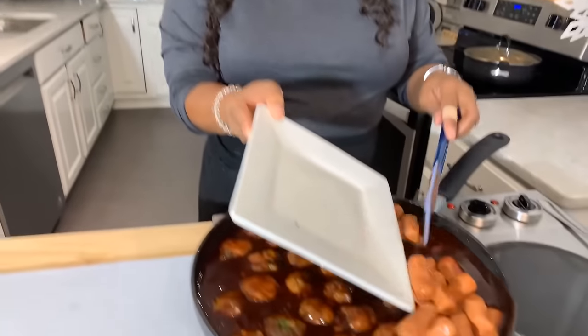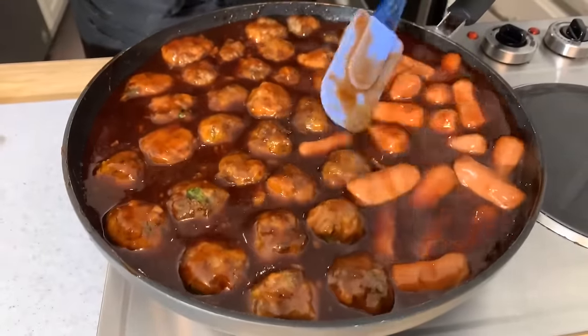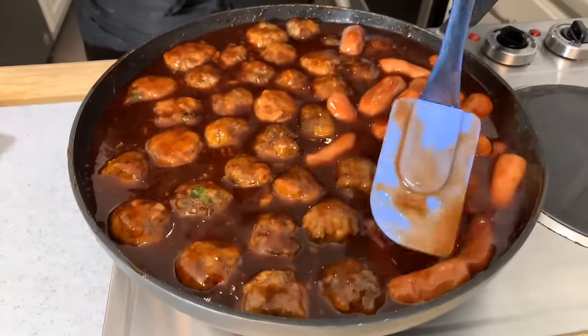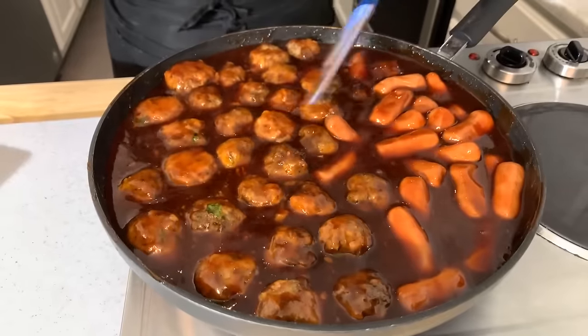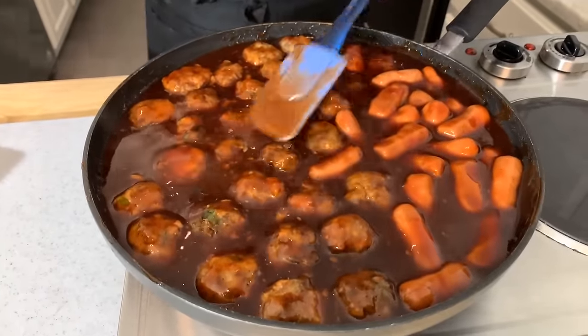I'm going to say an amazing prayer and you get that first bite. Our meatballs have simmered for half an hour. Let's go ahead and add the smokies — if you want to put them in the sauce, go ahead. Oh my goodness, here's where it gets interesting. Your guests have the option of barbecued little smokies or barbecued meatballs, Gina Young style.